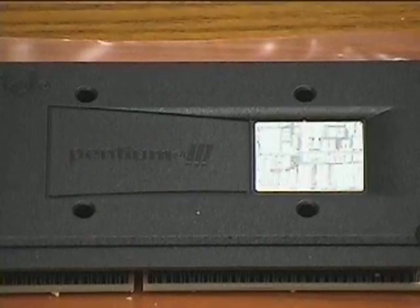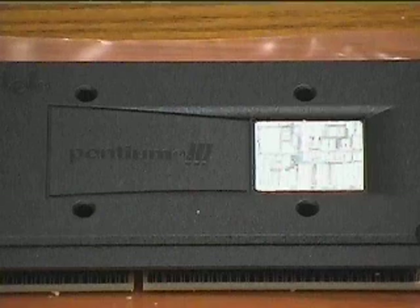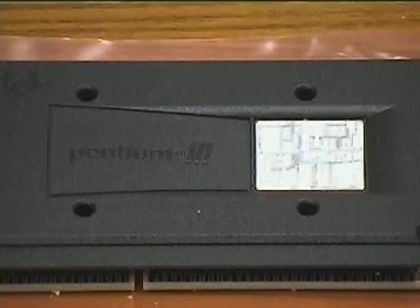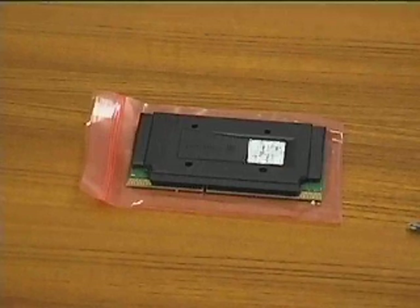We will be installing a Pentium 3 CPU. If your CPU doesn't look like this, don't worry. There are many different types available, but the way they work and how they install are very similar.